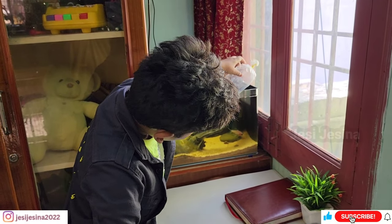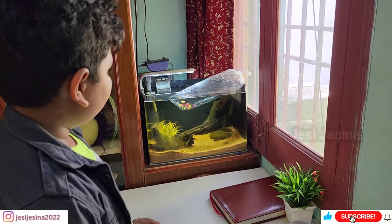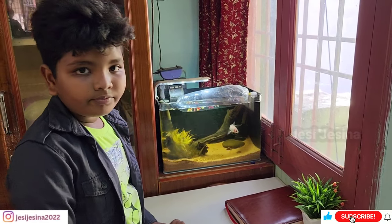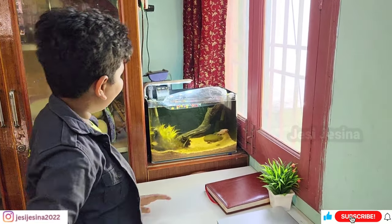We are going to show you a fish in the fish tank. We are going to go to the fish tank. There is a temperature for the fish tank.